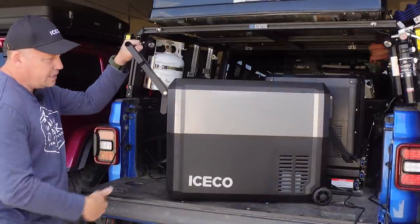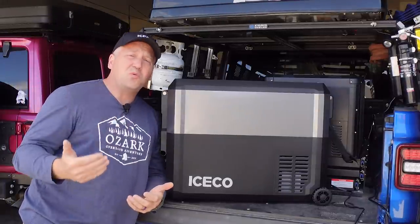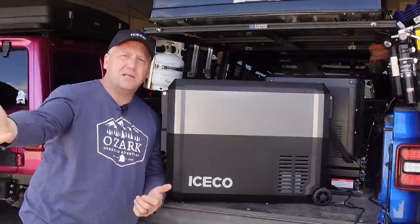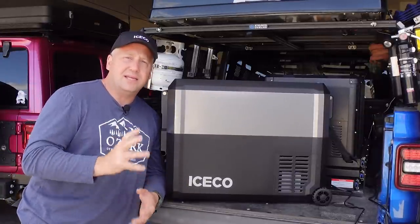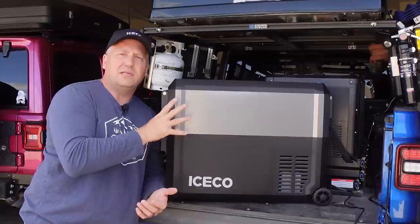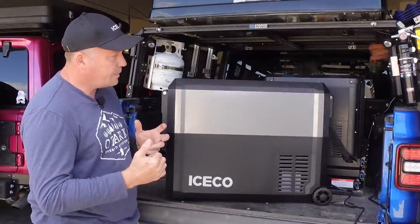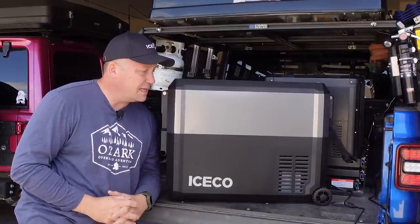It has a handy handle and wheels so you can wheel it to wherever you need to go — picnics, days at the beach, the lake, out on the dock. I think it's a really handy feature. I wish I had the battery pack to test because I think that is what makes the JP50 Pro Series a step above everything else. The fit and finish is nice, the dual handles for the lid are nice, but it's that battery pack that really sets it apart.